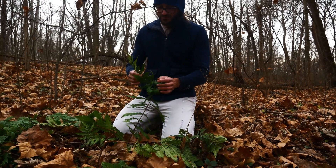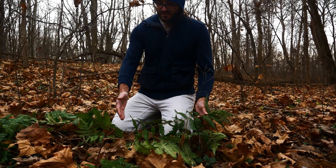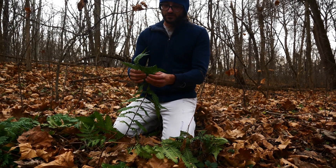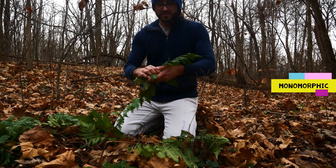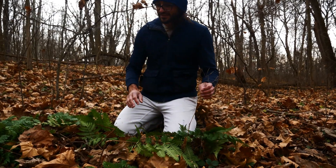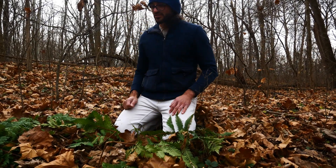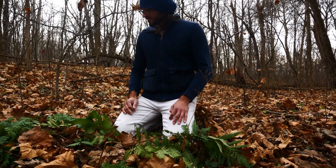One more thing: some ferns have dimorphic fronds, meaning they'll have a sterile frond that looks different than the fertile frond. On Goldie's Wood Fern, they are monomorphic, which means this fertile frond — you can see the sori on here — and the sterile fronds are going to look just like the fertile frond. Monomorphic compared to dimorphic. Really cool fern.